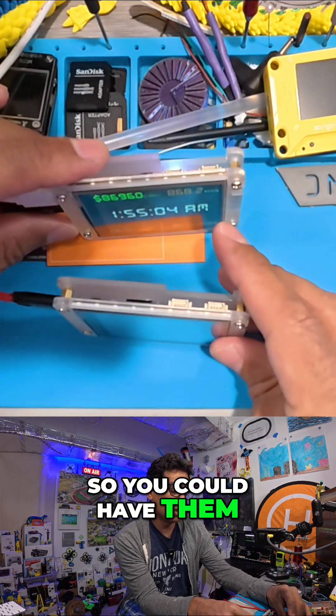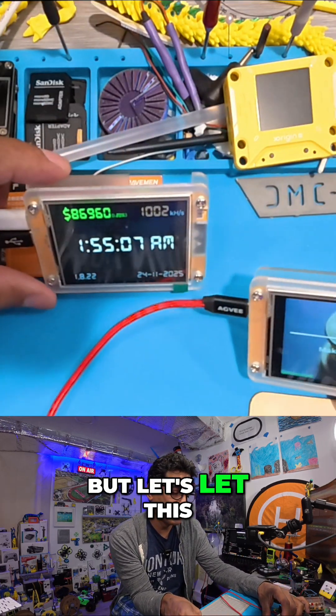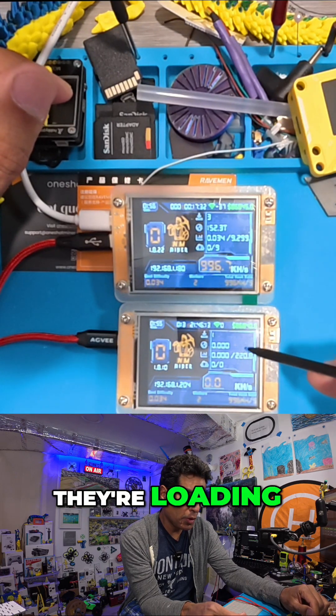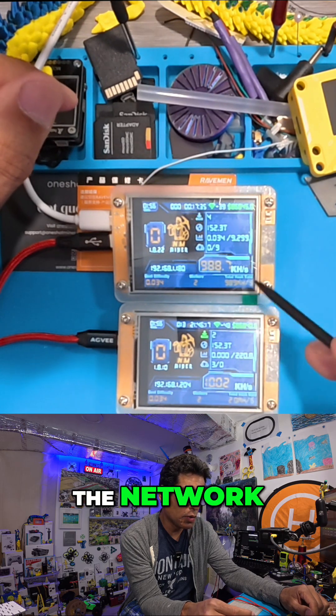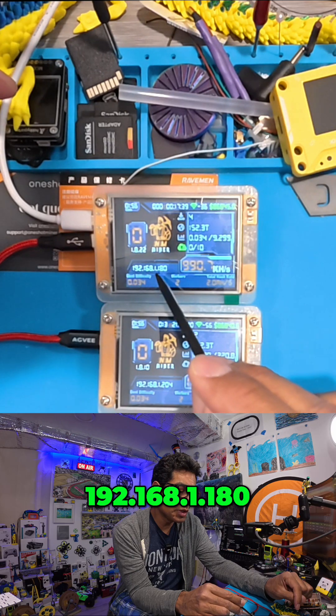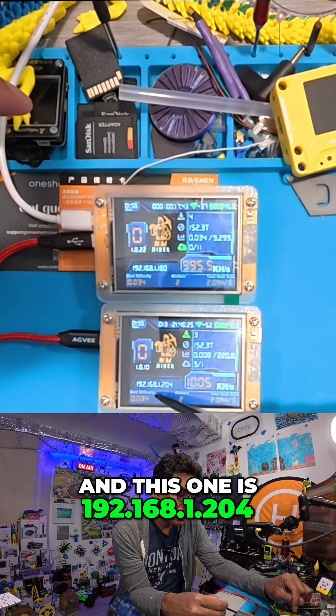You can have them in their case if you want. Let's let this one boot up and wait for it. And voila, look at that — they're loading and now I see we have two workers on the network. Each one has their own IP address: 192.168.1.180 and this one is 192.168.1.204.